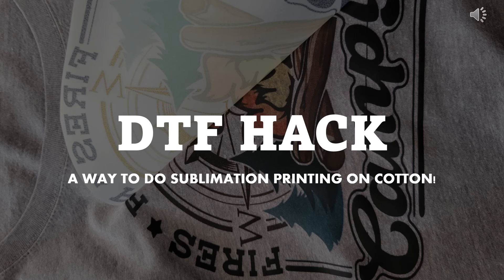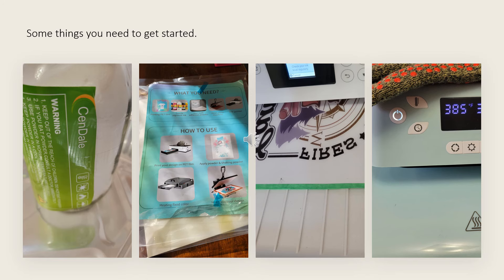This is another video on the DTF Hack, a way to do sublimation printing on cotton. There are a few things you're going to need before you can do this DTF Hack: white hot adhesive, DTF film, a sublimation printer with sublimation ink, and a heat source.